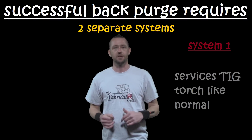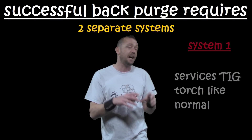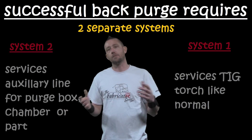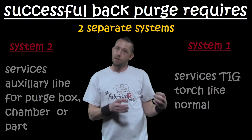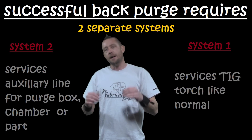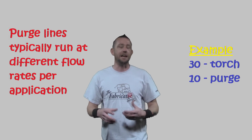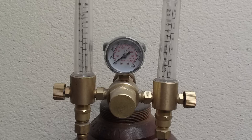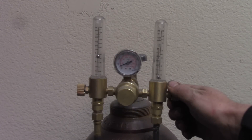To set up a successful back purge, you need two independent systems — or independently controlled lines. One line goes to the TIG torch to provide shielding gas to the top side of the weld as it normally would. Then you need a second system as your purge line, which can run to a purge box, a purge chamber, the actual part, or something like a trailing cup. That second line runs at usually a different flow rate, which is why you need two separate systems.